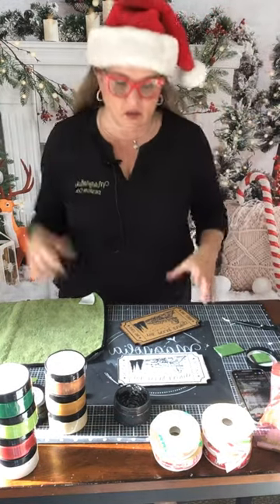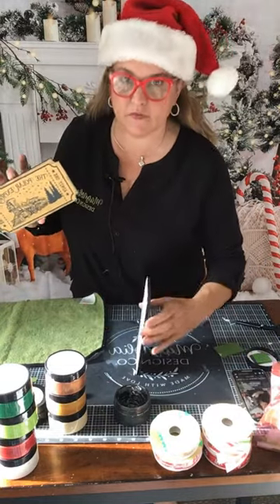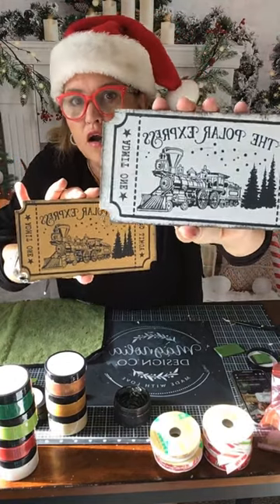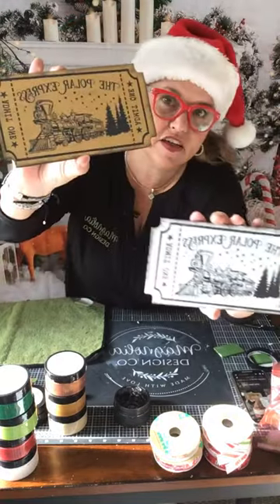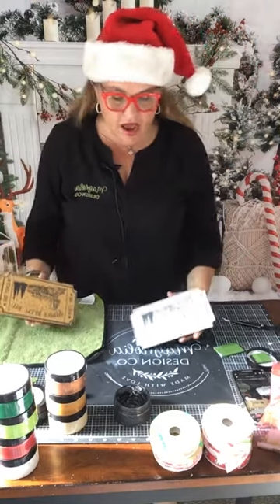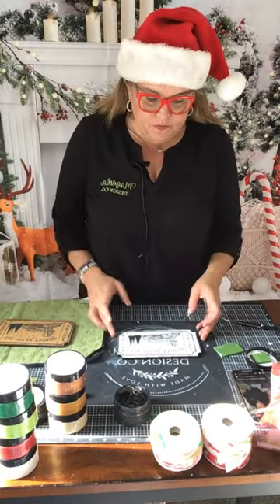This is double sided so you could do both sides. I have this one and I have this one. This one's the white, the one that comes in the kit. This one I just used a different paint as the base, but with the black stencil. Now what I'd like to do is just embellish them a little bit — I am going to embellish them with an ornament or two.